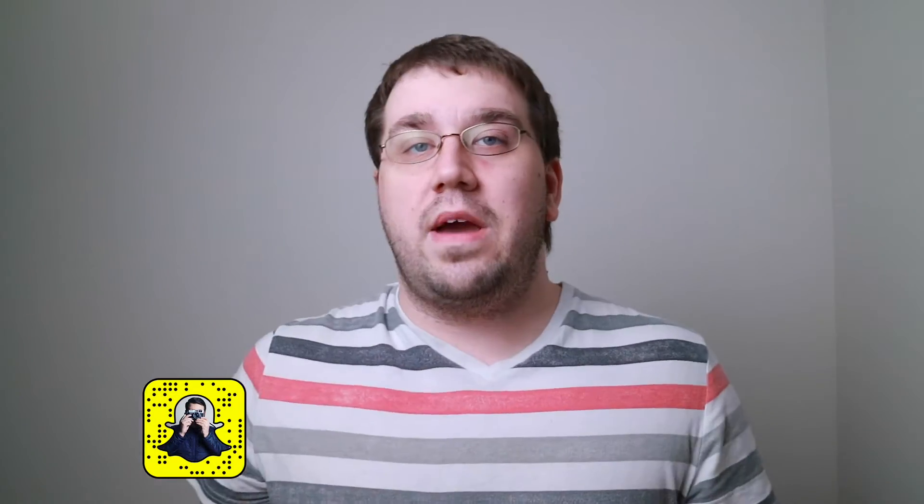Welcome everyone to this video. Hope you're having a wonderful day. In this video we're going to talk about photographing someone with glasses and how to deal with the glare. You might have noticed if you've photographed anyone with glasses that they can have a glare from the light, and there are a couple ways you can actually get rid of that glare because it is kind of distracting.